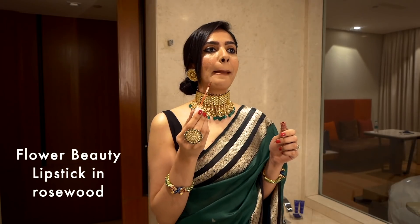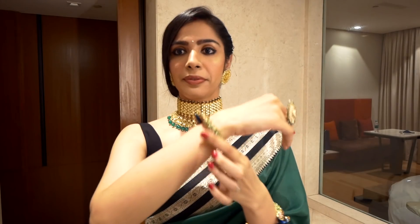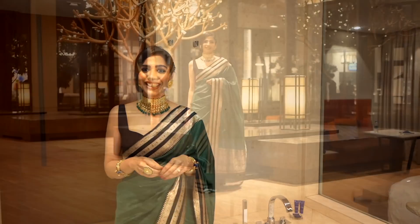I also darkened my kajal a bit, and made my lipstick a bit darker too — earlier I had a proper nude lipstick on, but this time I wanted to add a deeper undertone of brown. I also wore bangles — these bangles are not from a set, but they were green and gold and I thought, who cares, they match well enough, so I wore them.